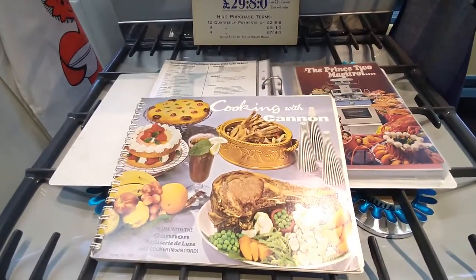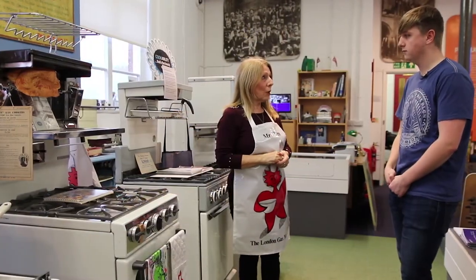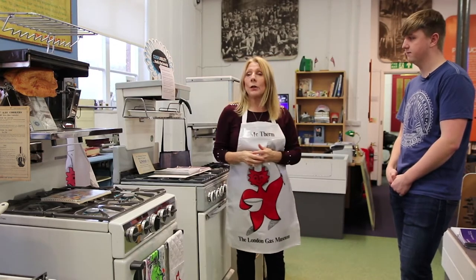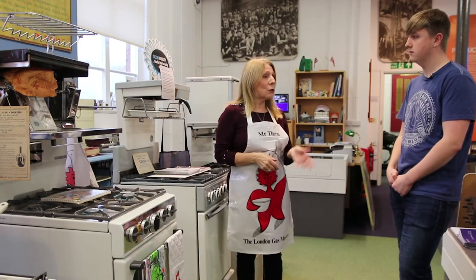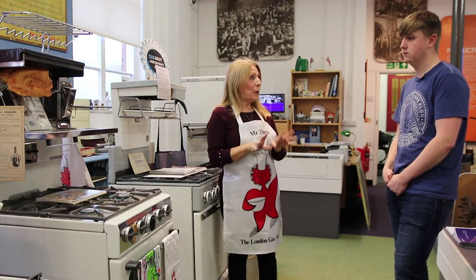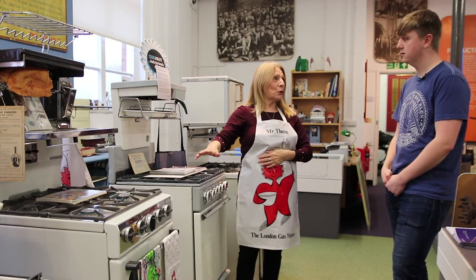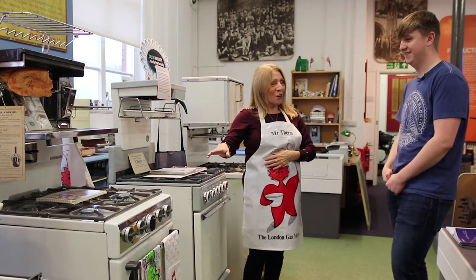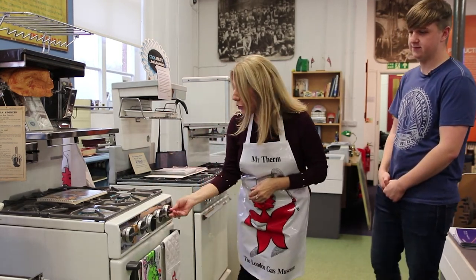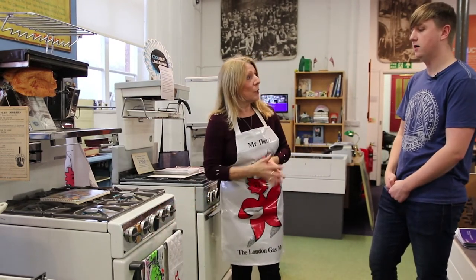If someone bought a cooker from the showroom and, say, they baked a Victoria sandwich cake and it didn't rise, we used to have a team of girls called Home Service Girls. They used to go out and give cookery demonstrations to colleges and societies. They would go to the customer's house and bake a Victoria sandwich cake — if the cake rose, it was the customer that couldn't bake; if it didn't rise, they would change the cooker for you straight away. They would also change the dials if you were slightly disabled and couldn't turn them.